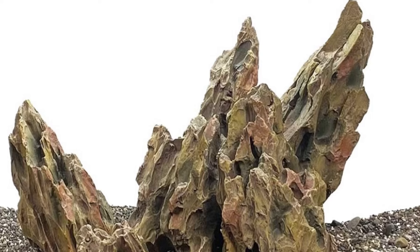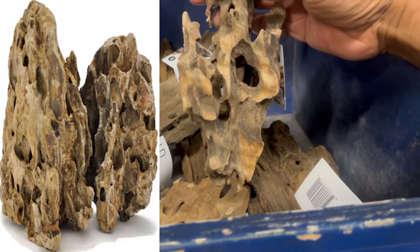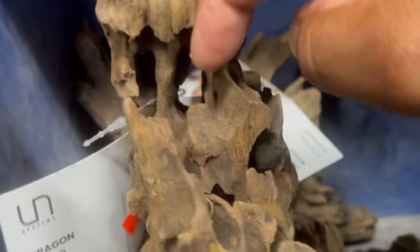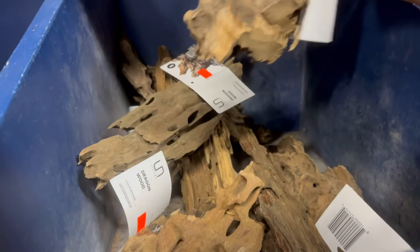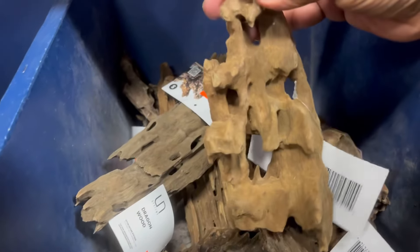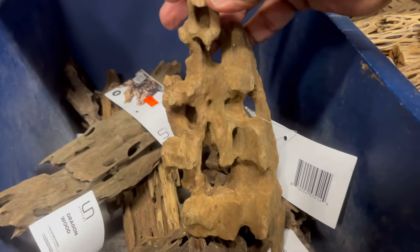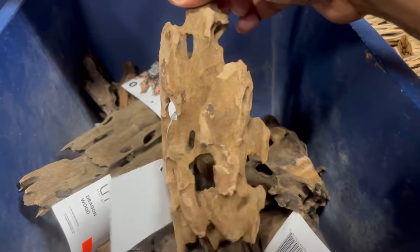UNS — Ultimate Nature Systems — they're taking over the scaping world right now. A lot of you in the hobby have heard of dragon stone, very popular for aquascaping, but UNS has done it again with dragon wood. Check it out — it looks like dragon stone but it's actual wood. Look at all the nooks and crannies — you can stick this in your substrate and put plants inside all these holes without any glue and they can grow right into the wood. I actually want to get a small piece for a 10 gallon tank. How much is this? 10 bucks — not bad because this wood has so much character.